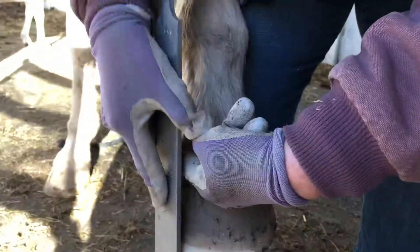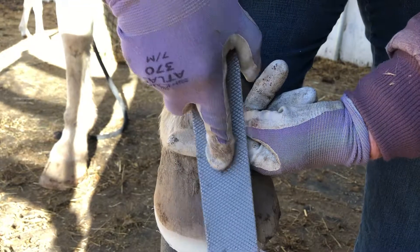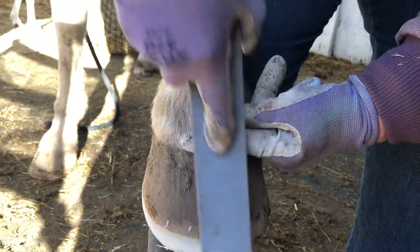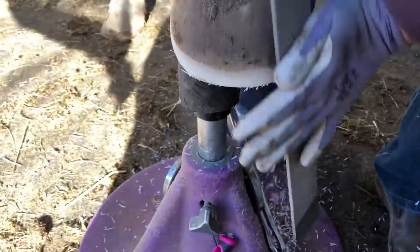So when I'm trimming, I keep the rasp — see, I don't wiggle it. I just keep it about a finger's width off of that sole or off of that line.